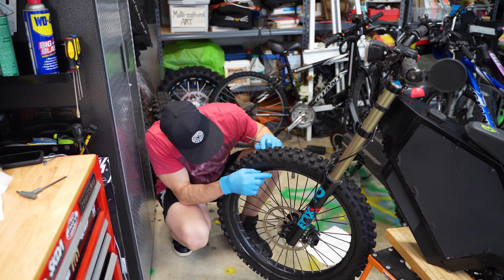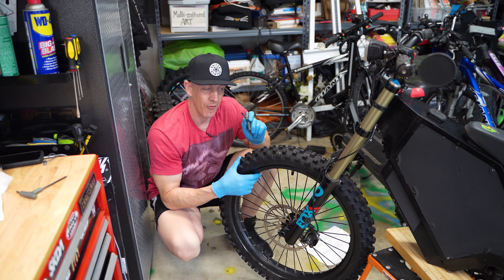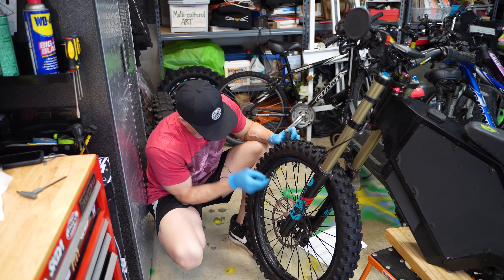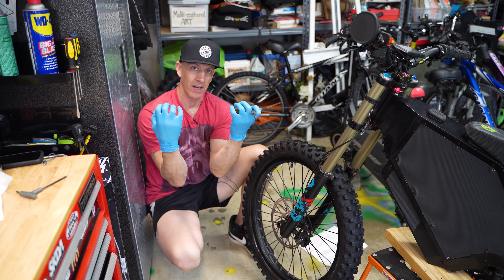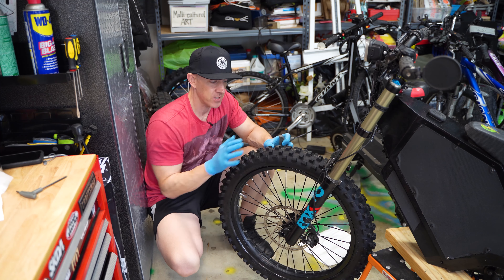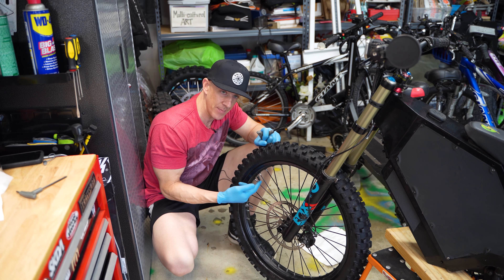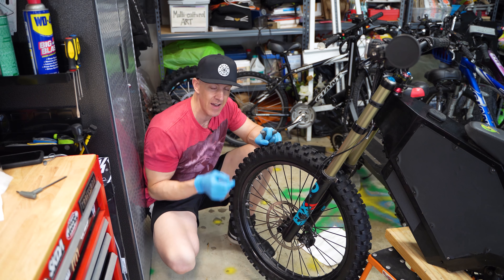One other thing I forgot to mention — I put a rim lock on this. These tires don't come with a rim lock and I'm suspecting that may be why I got the flat tire. What a rim lock does is it's a piece that goes between the tire and the rim, with a piece through the rim that you screw down so it clamps down on the tire. It prevents the tire from spinning on the rim. If you hit the brakes really hard, the tire can push and the tube inside will turn and shift. When that happens, the valve stem coming through that tiny hole will get pushed — and I suspect that's what sheared the valve stem off.